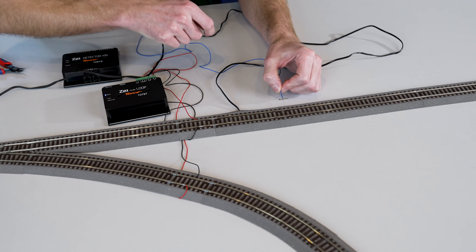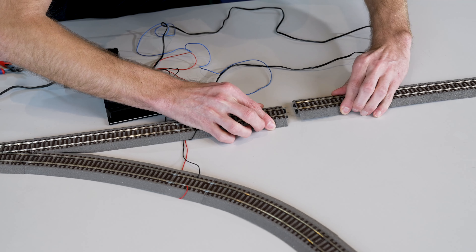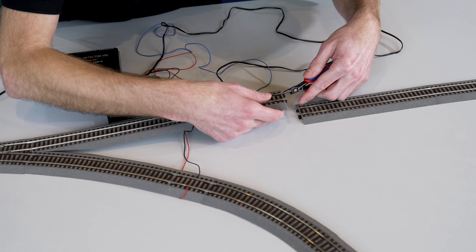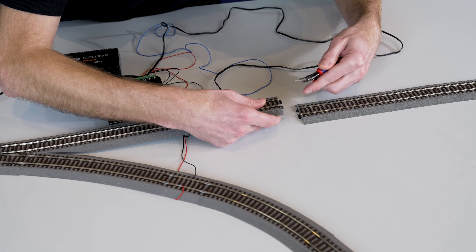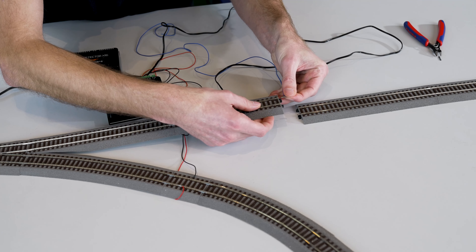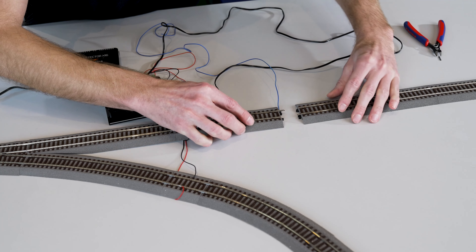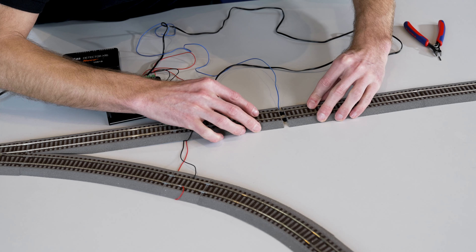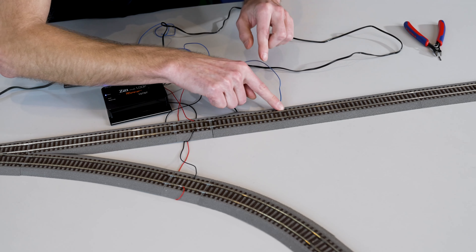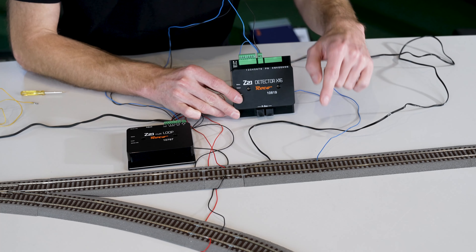Simply pull it apart, grip the rail connector with a small pair of pliers, pull it out, then insert the other rail connector back into the rail base and reconnect the whole thing. Quick check — it's fine. Now the second rail has to be connected to the detector input. You can use a connection cable to do this.